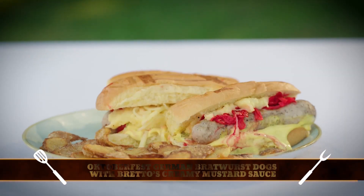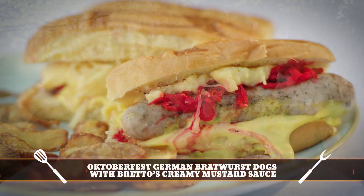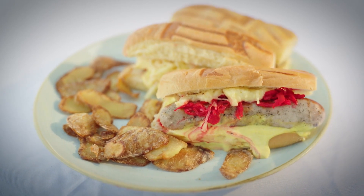Brett, what have you got for us, mate? I've got some German hot dogs and some Tony Scott fries. I see the sauerkraut — you did say you're going to drop some food colouring there to make it pop, make it really nice. And actually it's great for kids — hey kids, come look at this! What are we digging, eh?